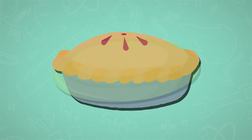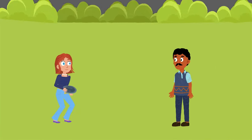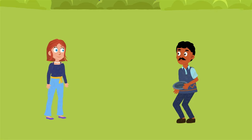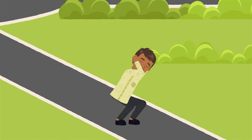The history of the Frisbee is a playful journey that began with pie plates. In the 1930s, students at Yale University would toss around empty pie tins from the Frisbie Pie Company for fun. They'd shout "Frisbee" as a heads-up to anyone in the tin's path.